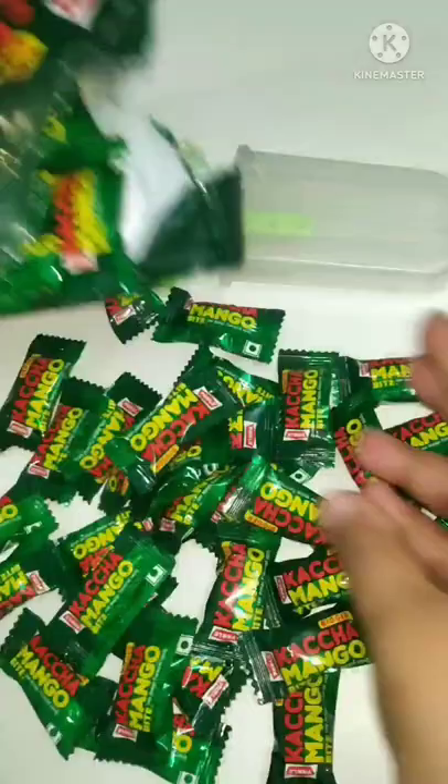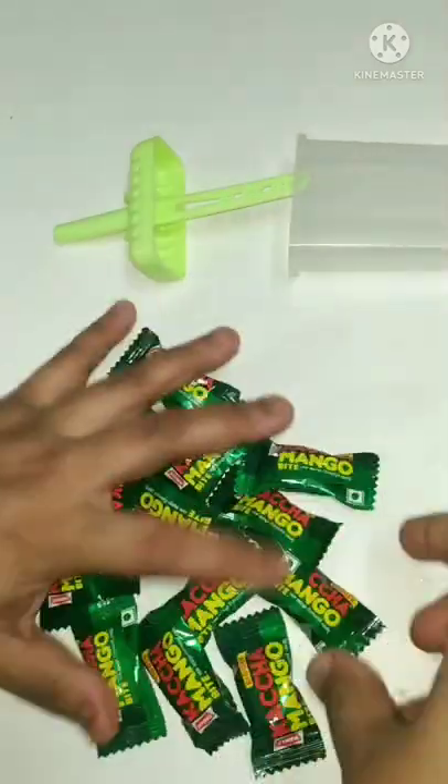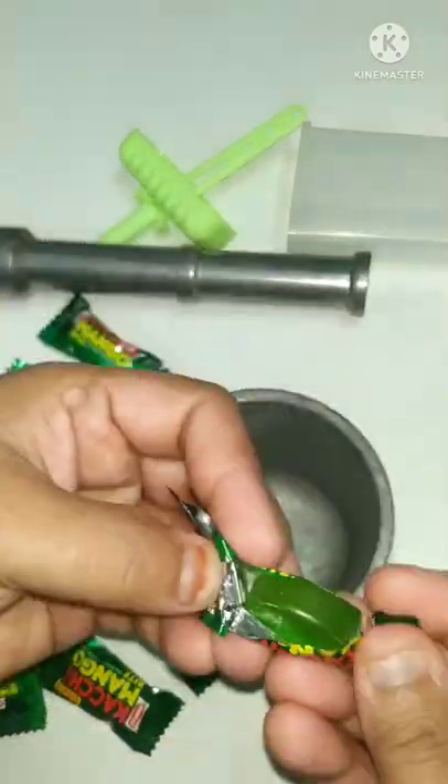Hello! Today we will make a popsicle with mango bites. I took 10 or 15 mango bites.